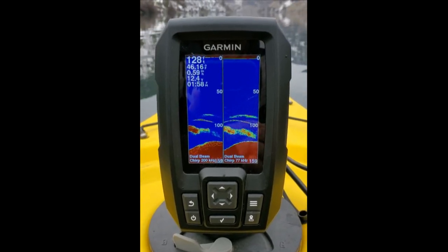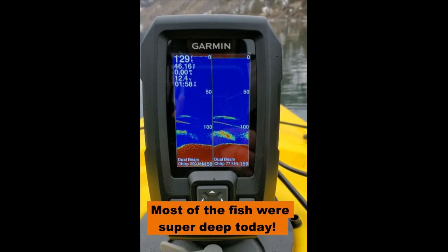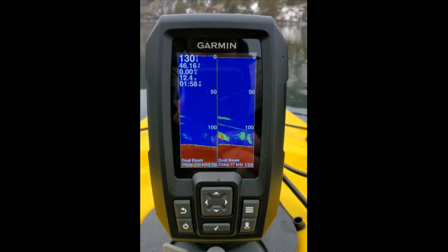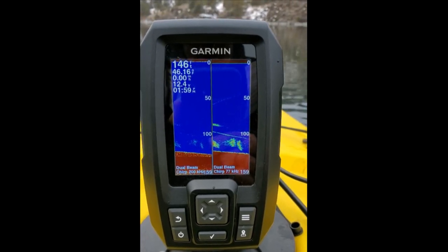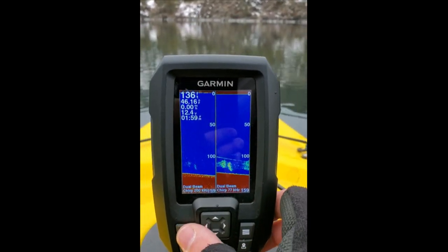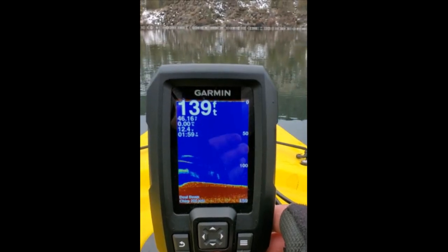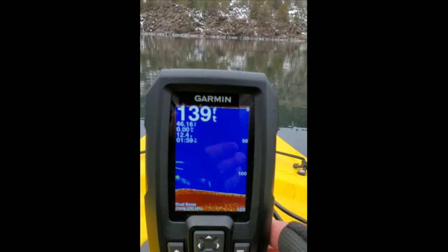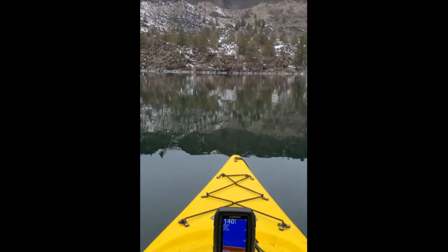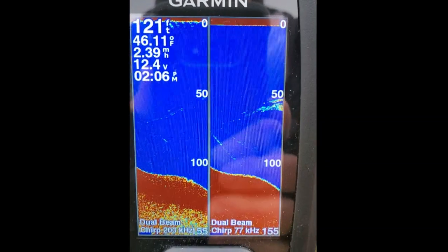I'm out here pretty deep, 127 feet — this lake is basically in a canyon. This is a really cool unit so far, I'm super impressed. It's super easy to use. I'm still learning this, my first fish finder ever. I'm pretty sure we're looking at some schools of kokanee that are down deep. I've got a line with a weight on it down there. You can go to a traditional view pretty easily, and auto range or you can manually range it. You can also do GPS waypoints, which I haven't tried yet, but I've just been paddling around trying to figure out exactly how to target fish.